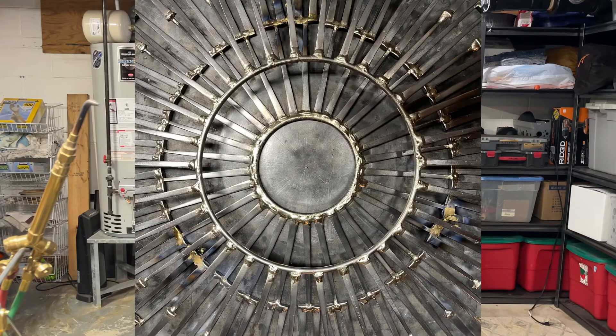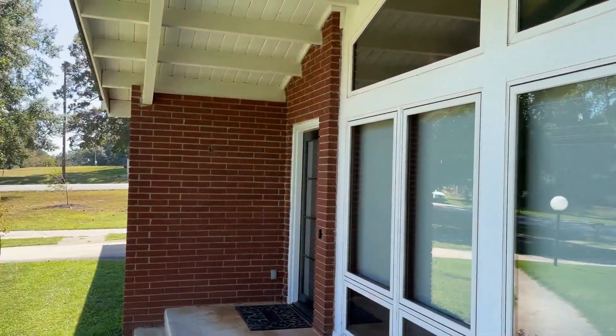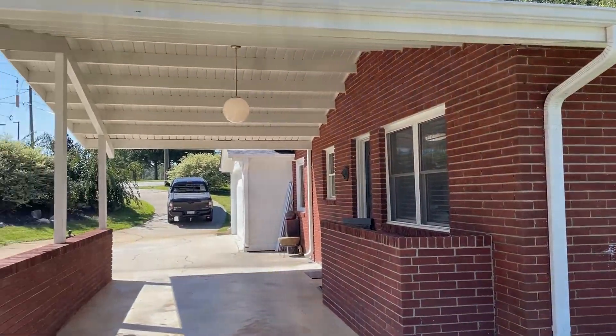Thank you for taking a look at Lyon Metal Art. I hope you will come visit my studio on November 13th and 14th during Open Studio's weekend. The product will be on display in my studio, under our carport, and weather permitting in and around our yard. I would love to see you then and show you more about Lyon Metal Art. Thank you again.